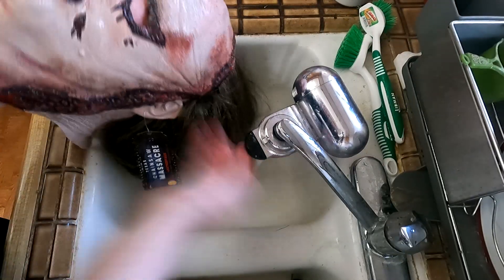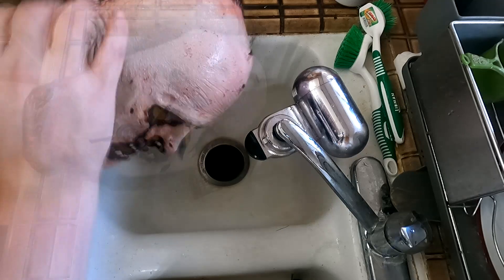Then I rinse all the solution off of the mask using tap water in my hand. Then once I have the solution rinsed off thoroughly, I dry the mask off with some clean paper towels.